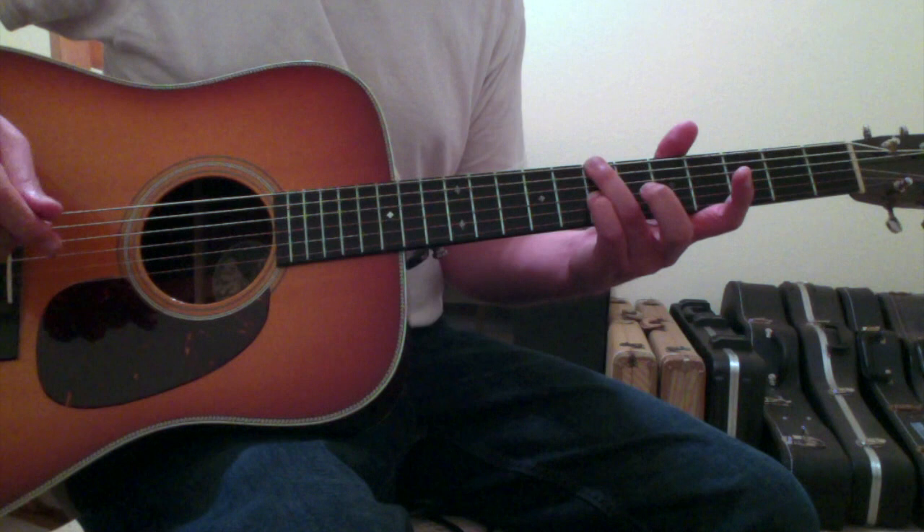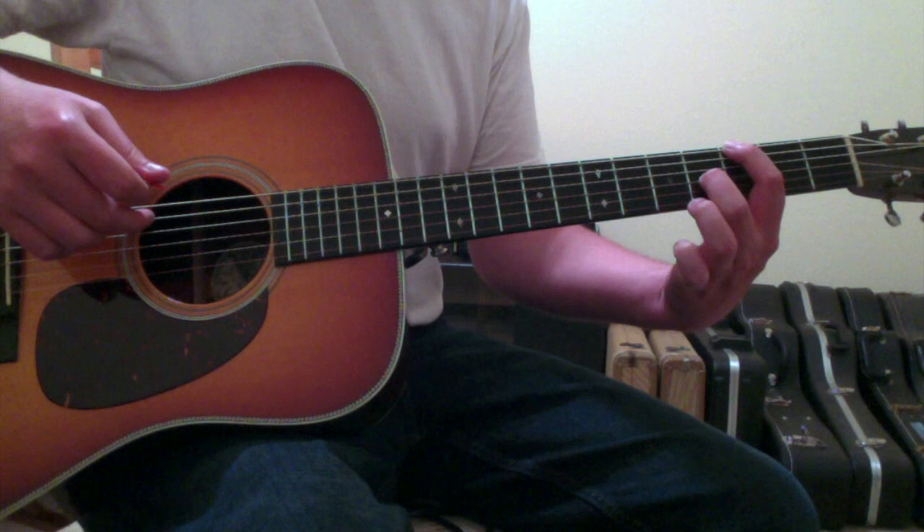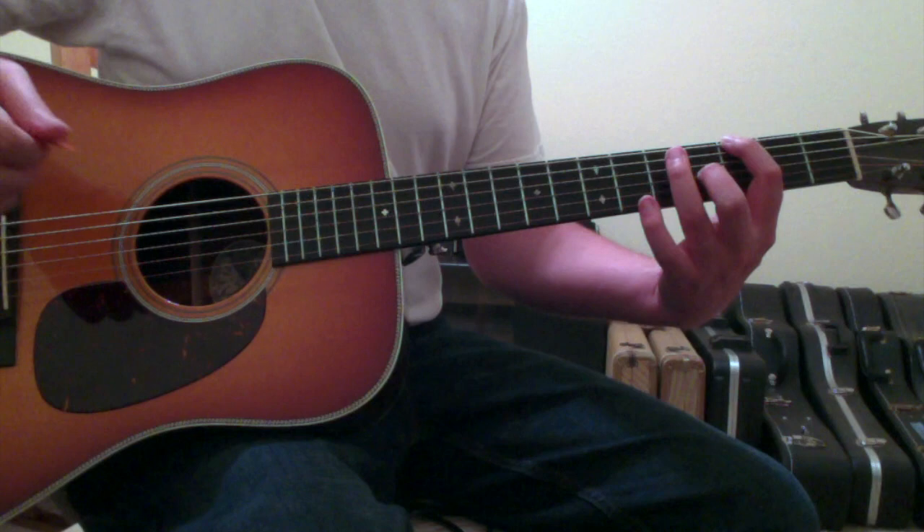The second chord: move with your first finger to the sixth string third fret and your second finger will go on the third string fourth fret. Your first finger will block out the fifth string, but the fourth string again will ring open. In fact, the fourth string will ring open throughout all of the intro and verse chords. That's your G chord.